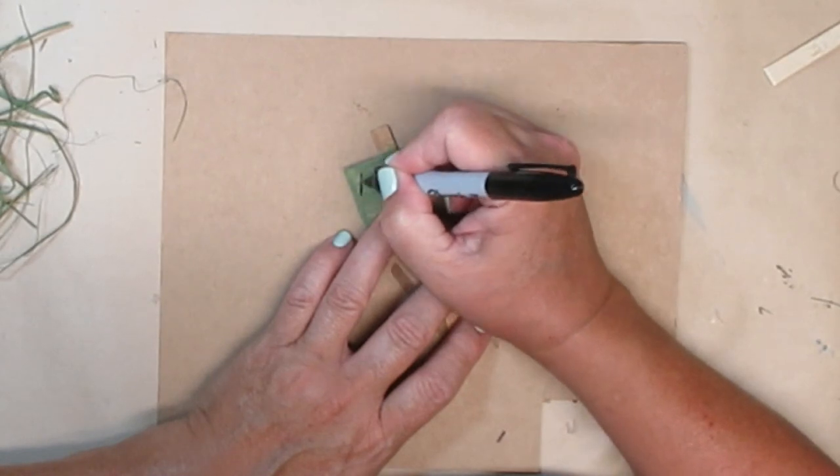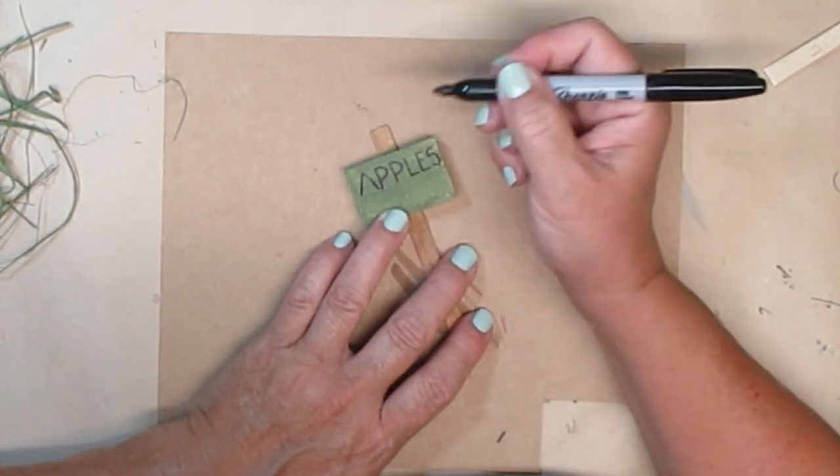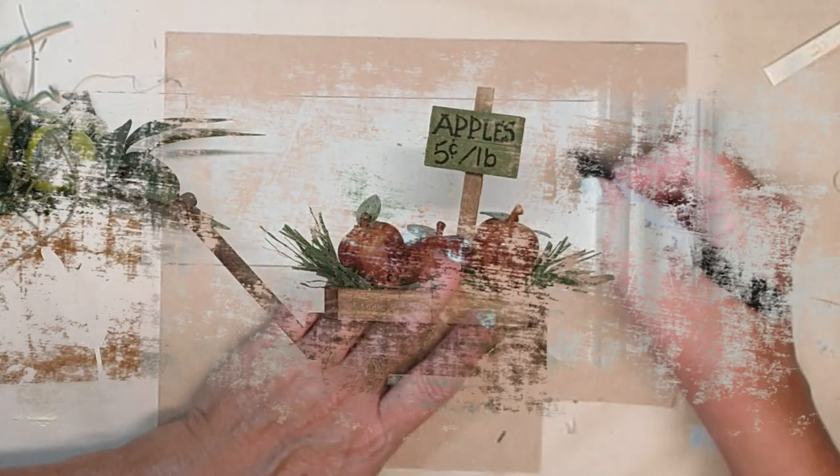It really turned out cute. I think it would be adorable on a tiered tray or sitting on a shelf somewhere.